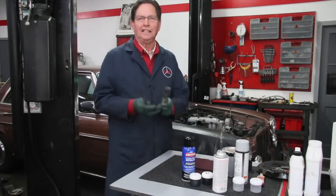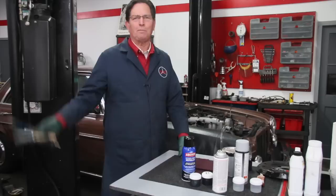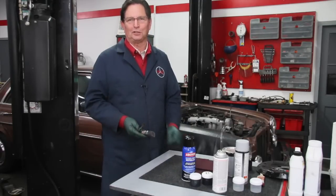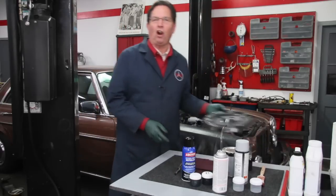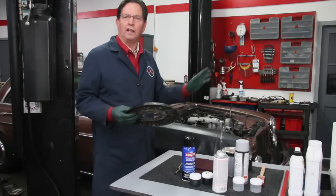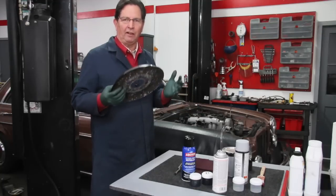I had to bring out the paintbrushes — I had to do the old artist trick. I've done this on a lot of cars, starting back to the first car I bought when I was 13 years old. I mentioned that not all satin blacks are created equal, and that's really the color that I want to use in and around the engine compartment. I want not a gloss black — gloss black shows too many flaws and it just kind of jumps out at you.